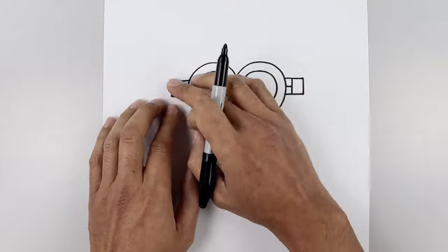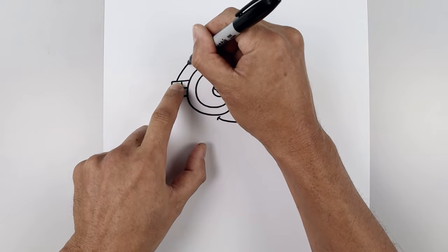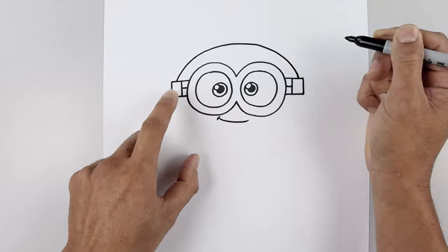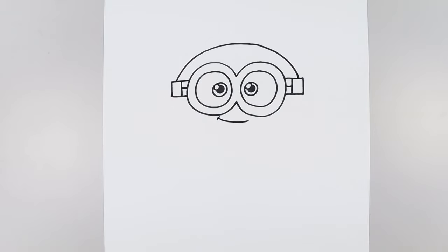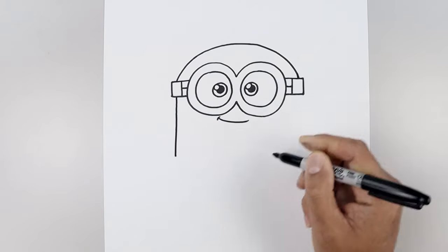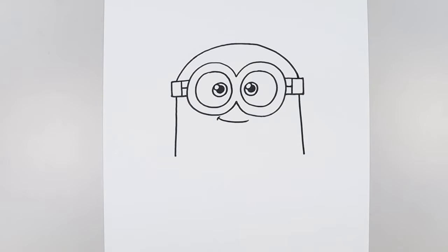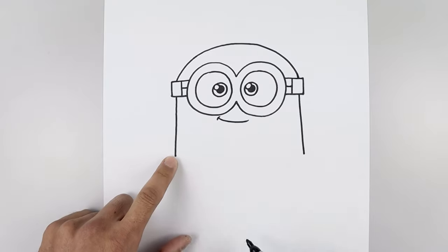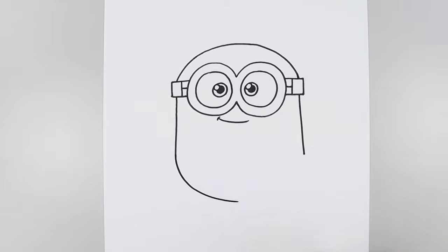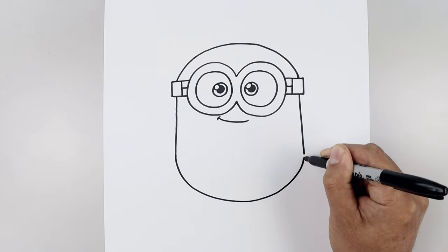Now with the eyes and mouth in place, let's move up and draw the top of the head. From the top corner of the strap, we're going to step in, curve the head, go up, round up the top of the head, go across and then back down on the right. We'll line up the side of the head underneath the strap on the left and angle this down and out, doing the same thing on the right side. Now we want to round up the bottom of the body — starting back on the left, curve down and then in towards the middle, work our way across and then up on the right side.